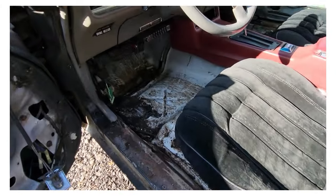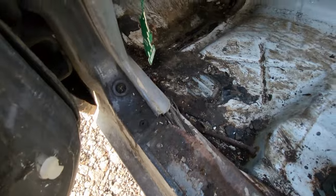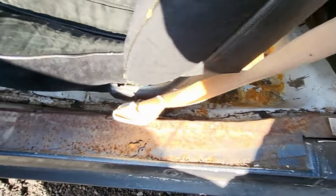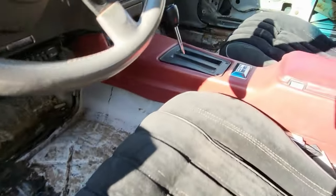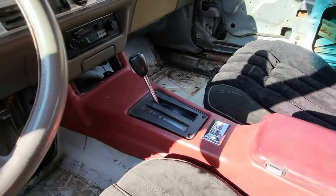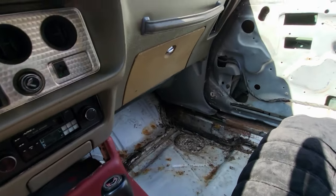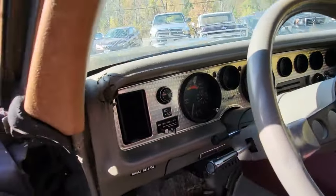As you can see, the floors are in really great shape. There's not a lot of rot, which is pretty common for these cars under the sill plates. We had to put this console in, but overall it's a pretty clean car for an '80 that's been driven.